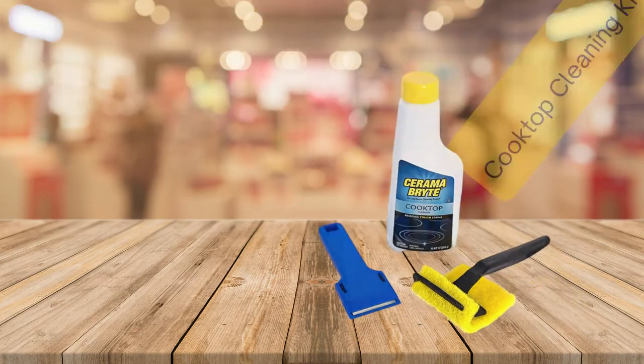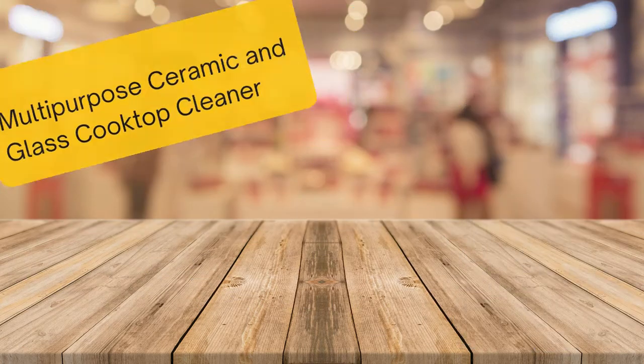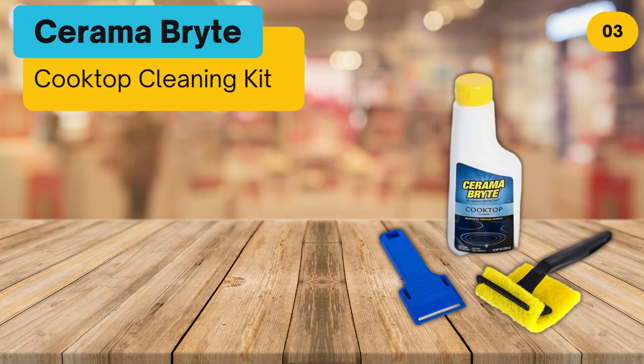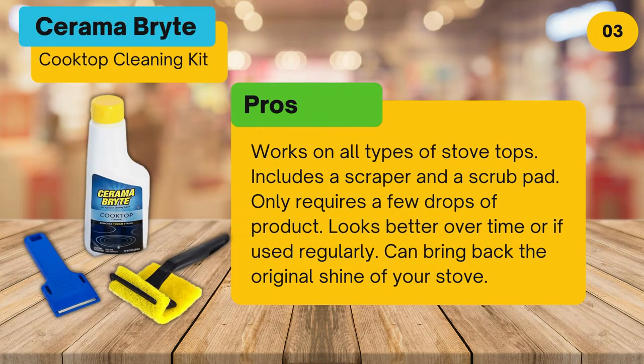At number three: Sarama Bright Cooktop Cleaning Kit. Pros: works on all types of stovetops, includes a scraper and a scrub pad, only requires a few drops of product, looks better over time when used regularly, and can bring back the original shine of your stove.